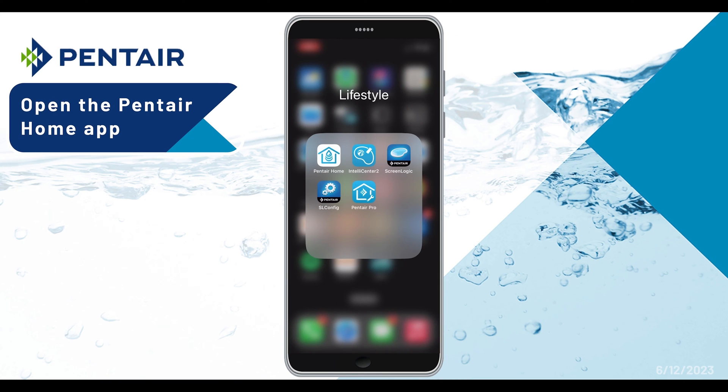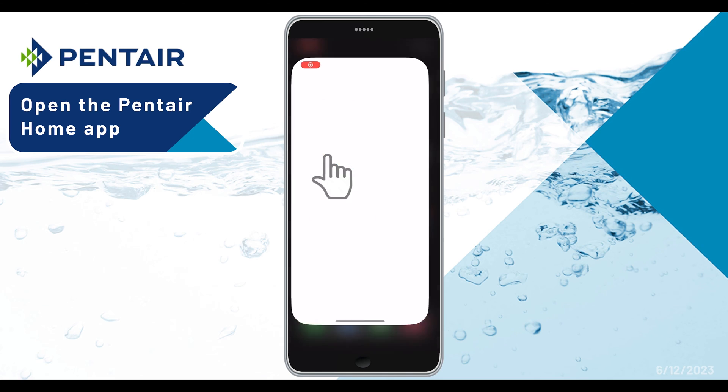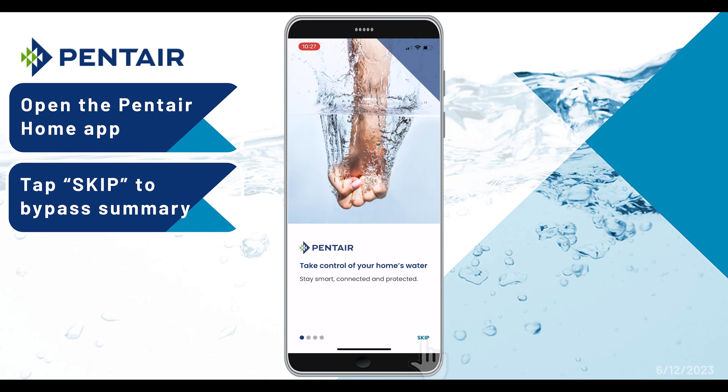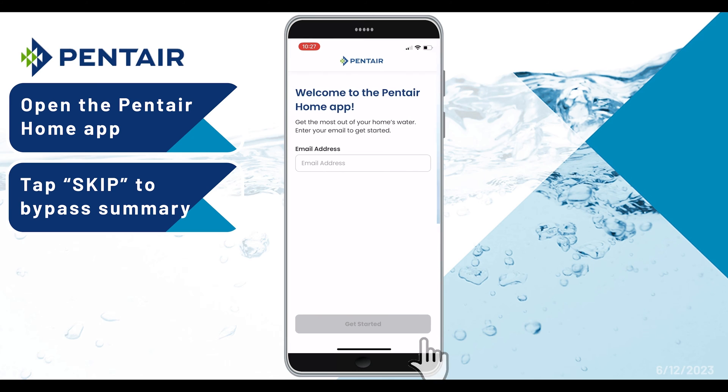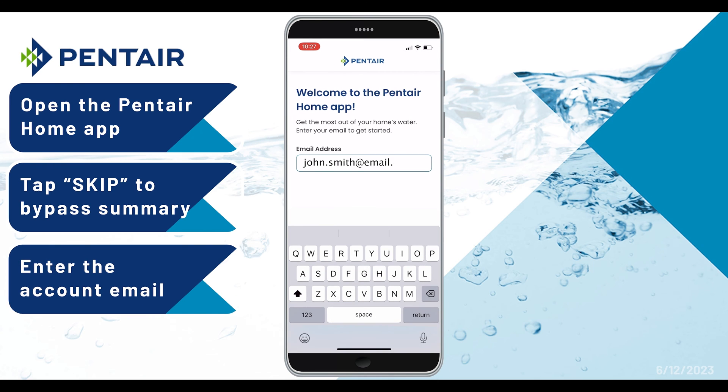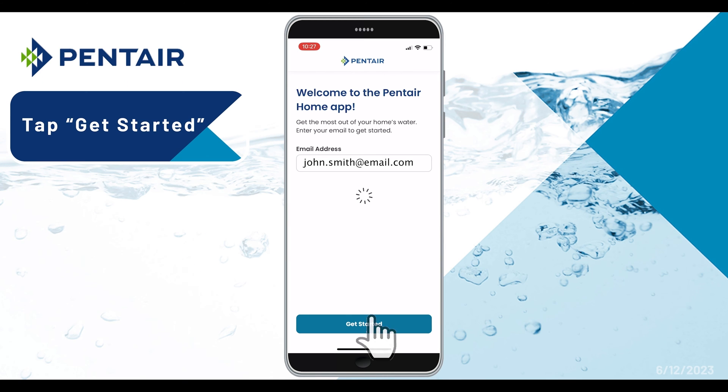Let's go ahead and open the Pentair Home app, and then tap Skip to bypass the app summary. Now enter the Pentair Home account email address, then tap the Get Started button.